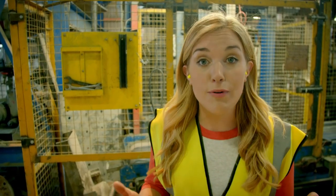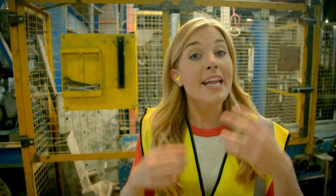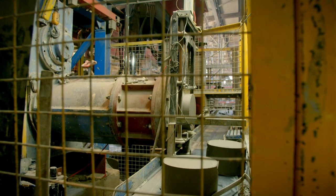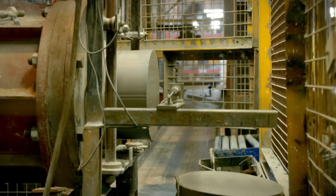When the clay powder is ready to be used, it travels to this machine. It's called an extruder. This mixes the powder with water to create a solid clay.